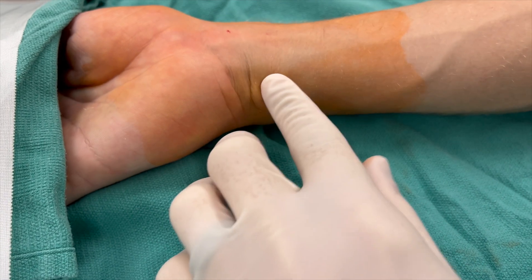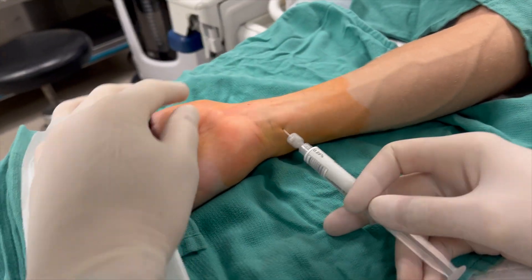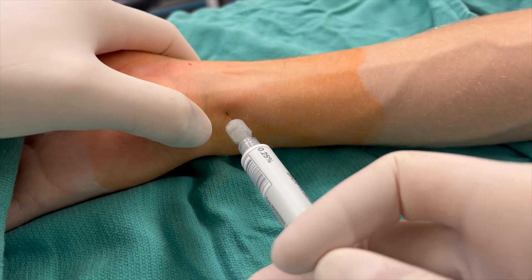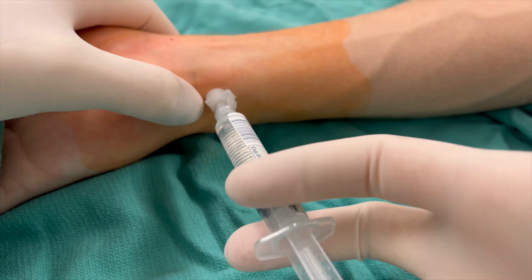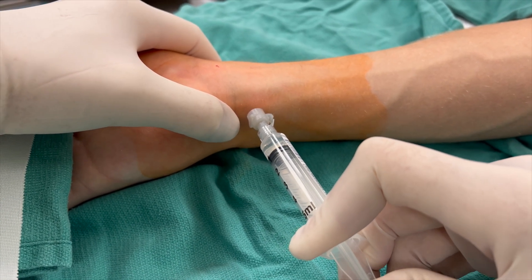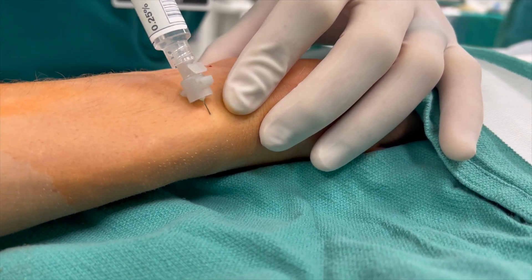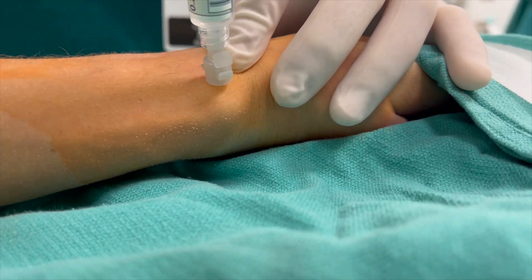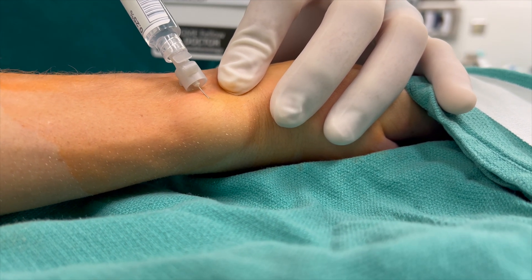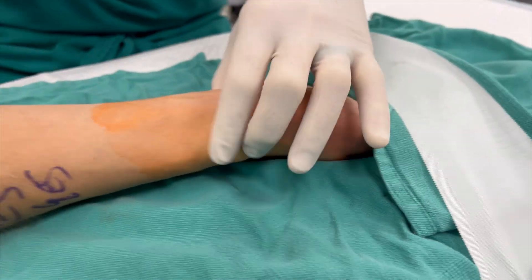For the ulnar nerve, the flexor carpi ulnaris tendon is palpated — it's the most medial tendon palpable on the wrist crease. A needle is slipped beneath this tendon to a depth of half to one centimeter. Aspiration is important here as the ulnar artery is in the same space. After negative aspiration, five mils of local is slowly injected. Finally, for the radial, the radial styloid process is palpated and five mils of local infiltrated subcutaneously. Massage afterwards can help spread the local and accelerate the block onset.